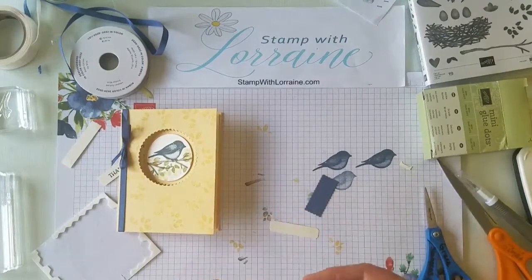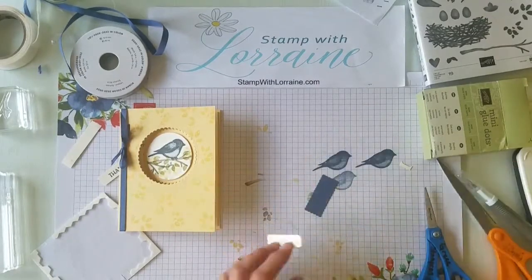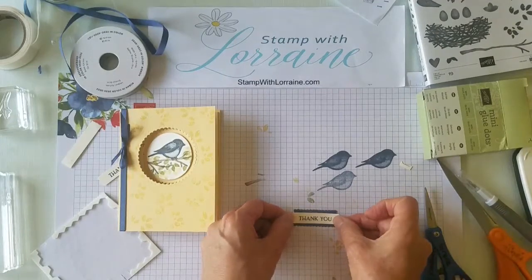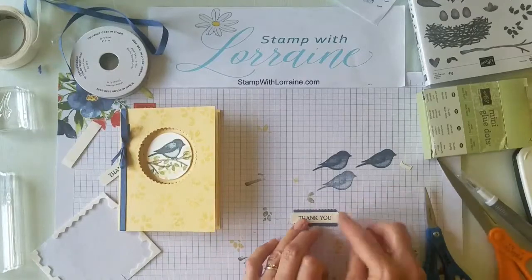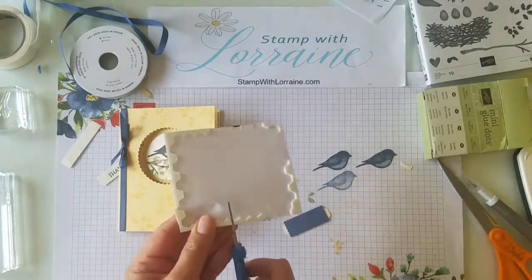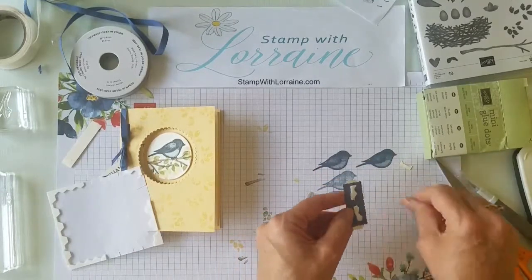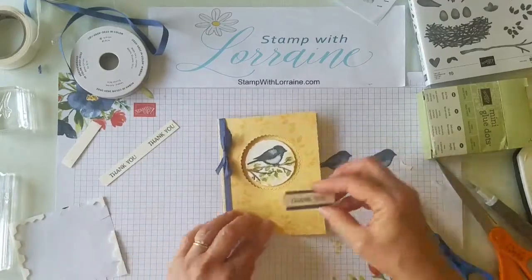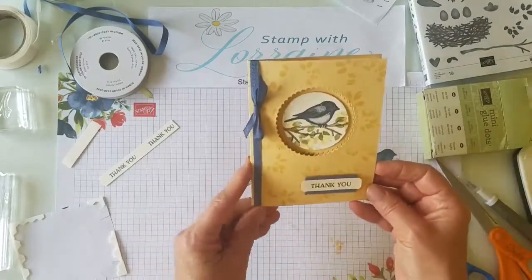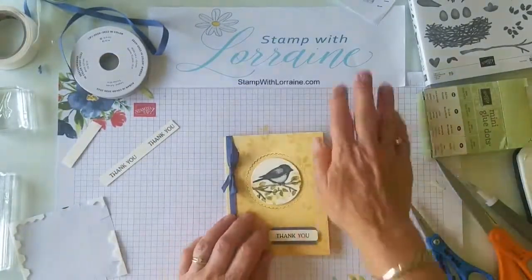I'm going to take my Stamp and Seal - when you use it, don't snap it off to the side, just lean it forward and pull it up because it's so sticky it can get stringy and gummy. I'll put some dimensionals on the back, cut a couple of those, pull them off, and line it up here making sure it's straight. Our card is done! Look how it gives that nice little scallop on the top and the bottom. Thanks for watching and come back soon to Stamp with Lorraine - we'll do the next one!